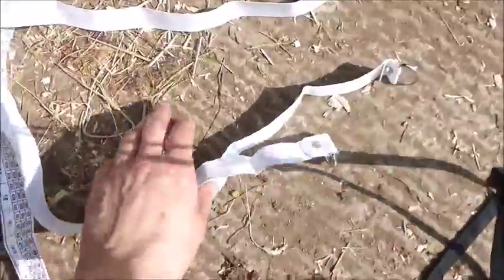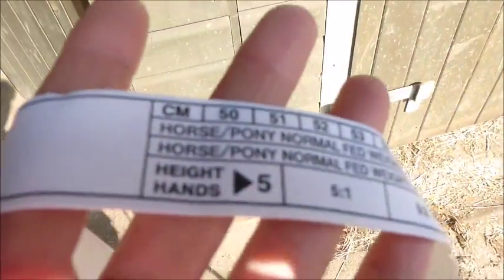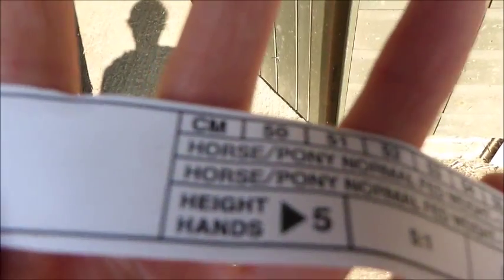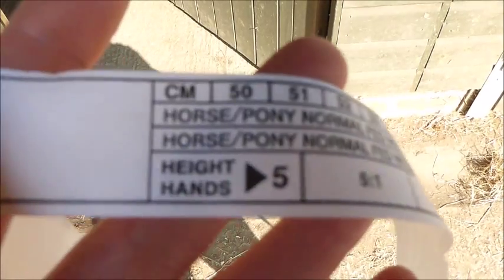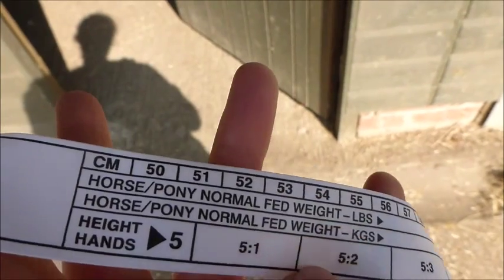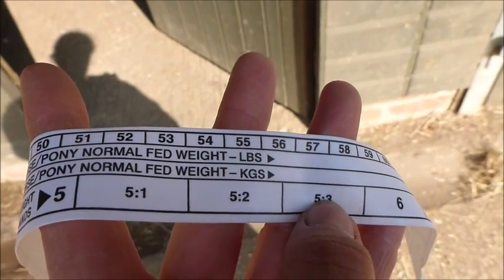Anyway, so I've got a weigh tape here. It has four sort of lines on it, so it's got centimetres at the top, in case you want the height of your horse in centimetres, then height in hands, and then the two middle sections, which are the important bit — whether you want to know the weight of your horse in pounds or in kilograms.